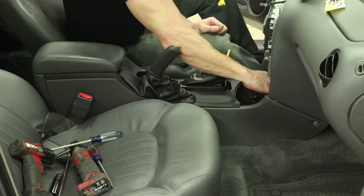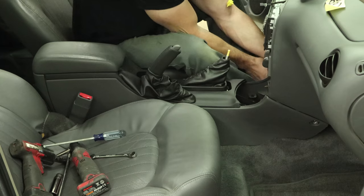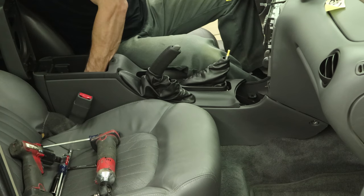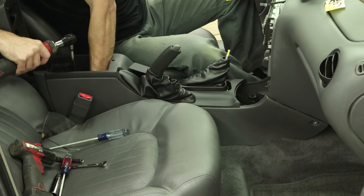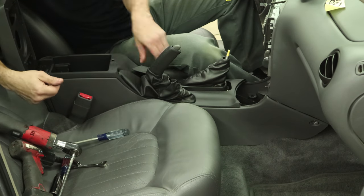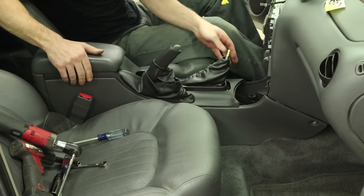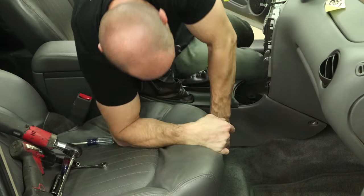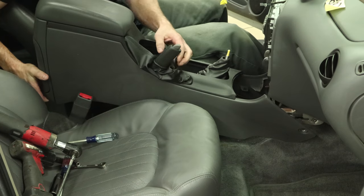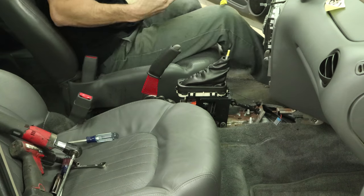There are a couple nuts behind the cup holder area — loosen them up and spin them off. Get the bolt up in the front on the other side, then unbolt the two more bolts in the bottom of the console. Pull the boot over the e-brake handle. On models after 2002 they just put little Christmas trees in the sides instead of screws, so you just pull out on them — a lot easier. Lift the console out and now you can find that clip we dropped.